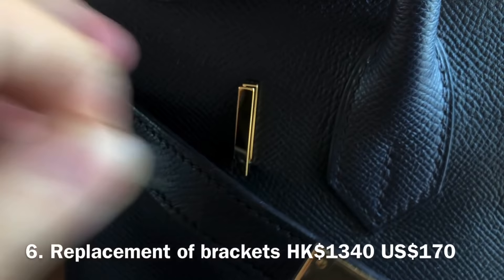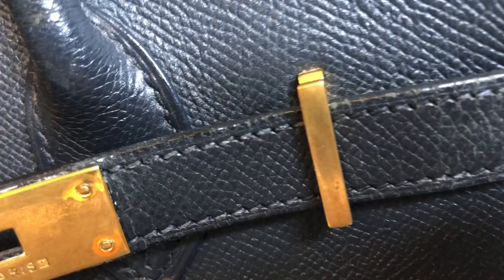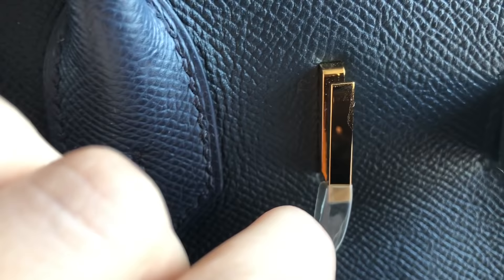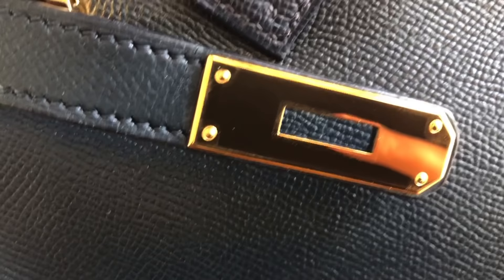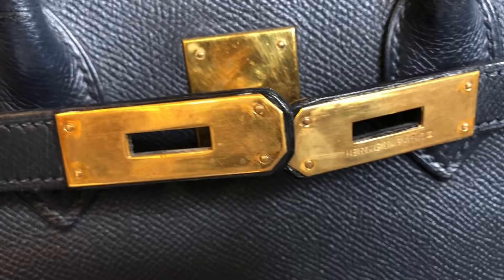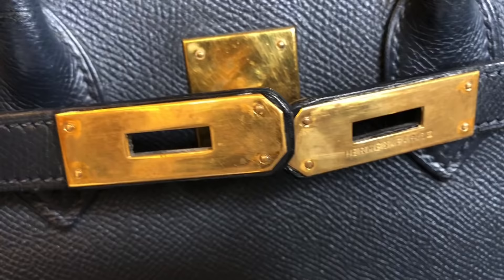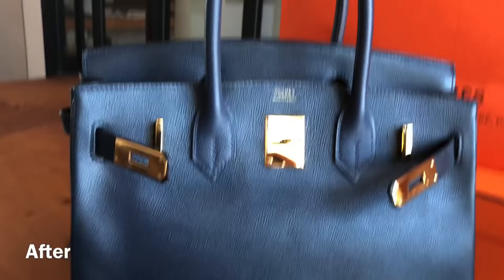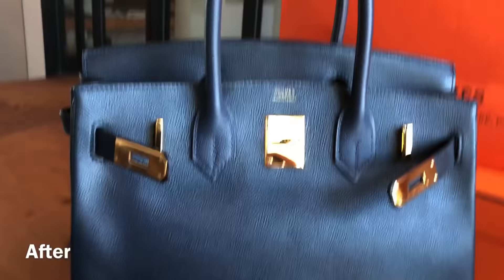The second-last item was replacement of brackets at HK$1,340, or about US$170. They used to look dull and now they match the new swivel clasp and side strap plates. Speaking of side strap plates, replacement of the side strap plates was the least expensive item at HK$880, or about US$115. The plates came as a pair.